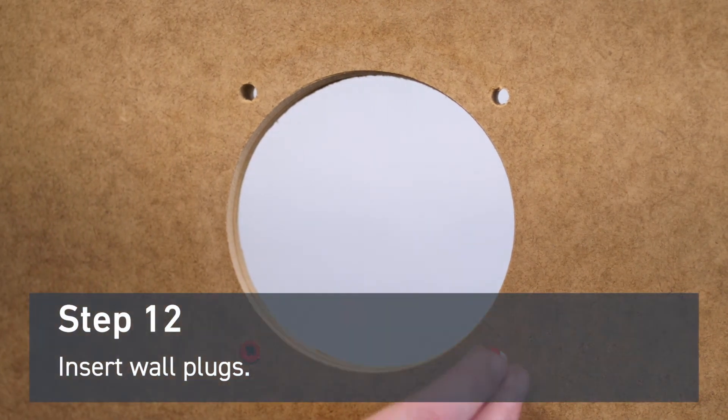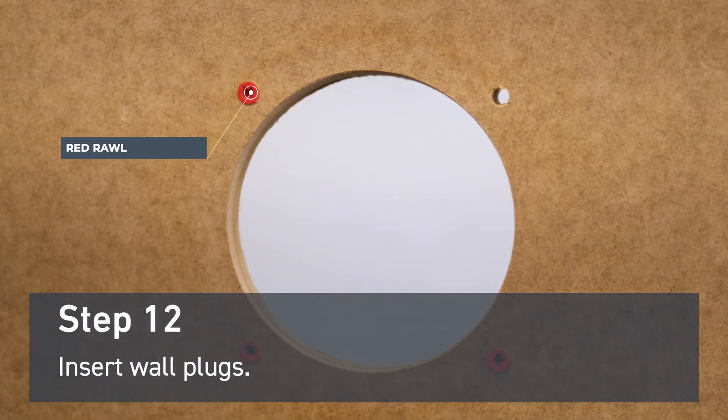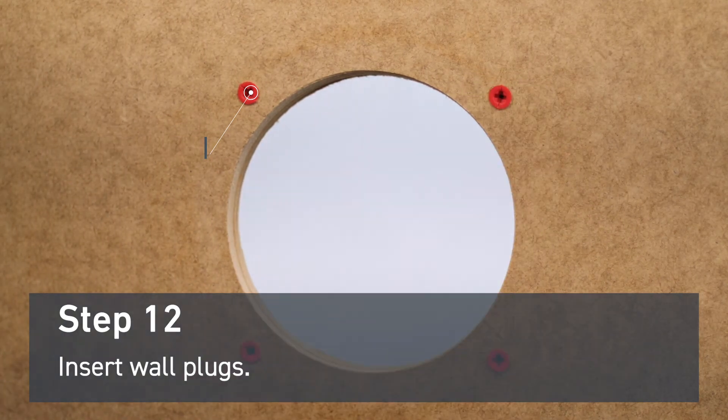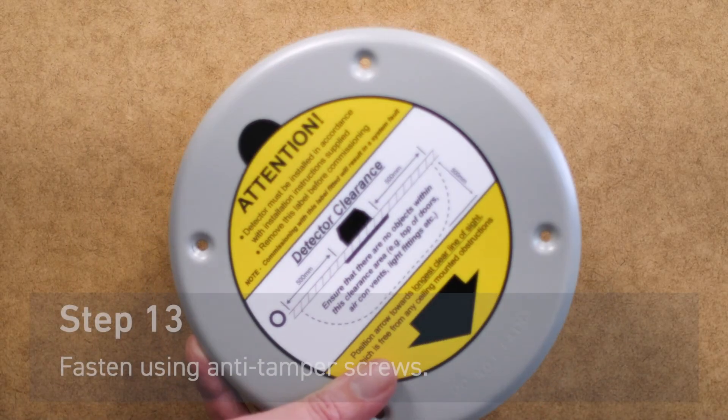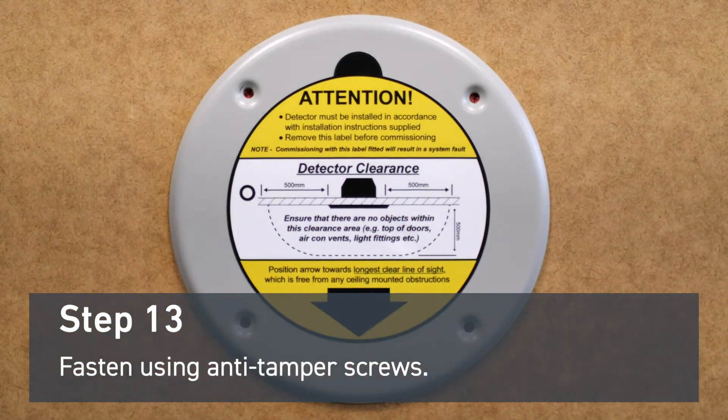Insert the supplied red raw plugs. Fasten the detector in place using the anti-tamper screws supplied.